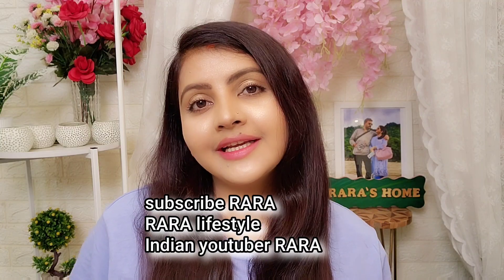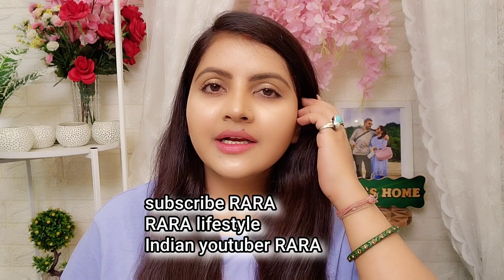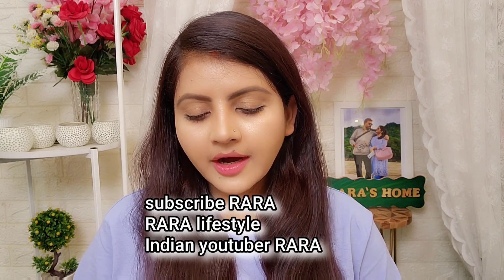Hello everyone, welcome to my channel Indian YouTuber Rara. Friends, today I am going to tell you about a tunic. This is from Varanga.